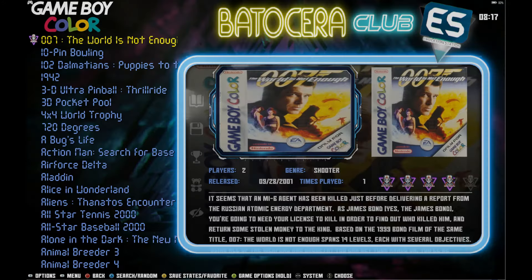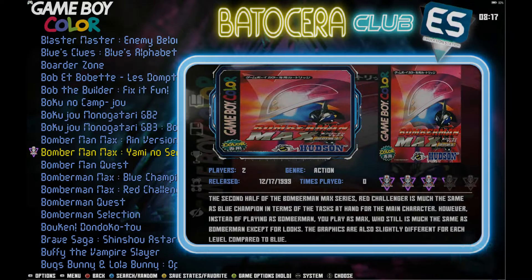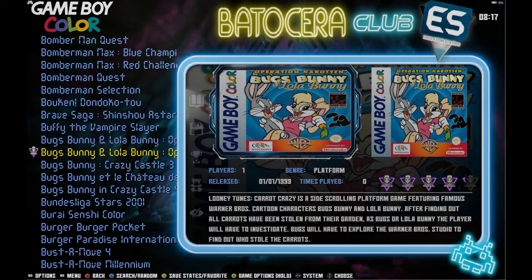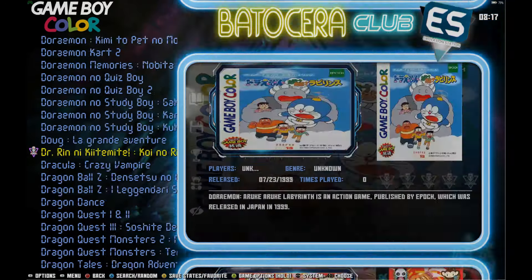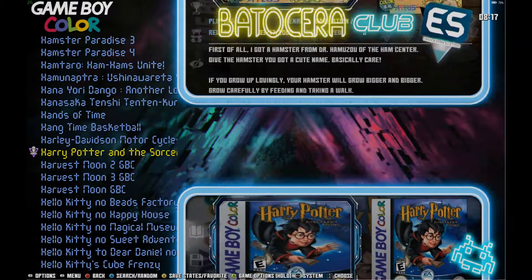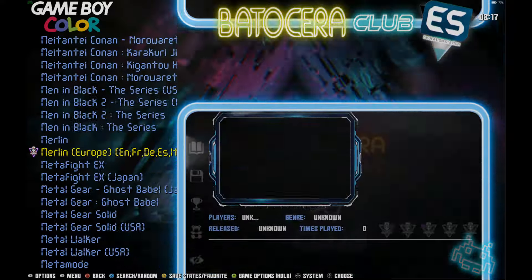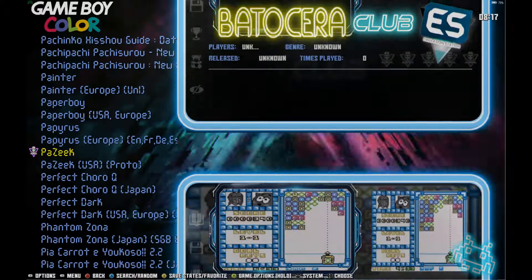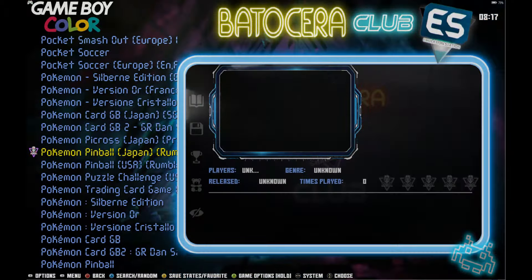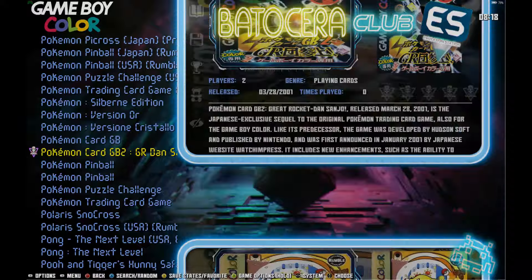Game Boy Color has pretty much all the games — around 95% I'd say. There's also a Super Game Boy and a regular Game Boy as well. So quite a bit of the Nintendo portables are on here. Those games are really small so they don't take up a lot of space. You'll notice some systems have video previews and some don't — most of the portable systems do not. As far as Pokémon goes, there you go if you want to see what's exactly on here.